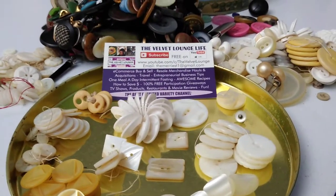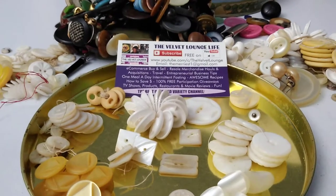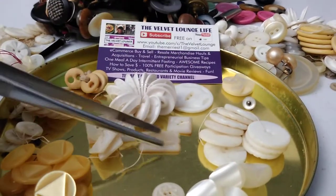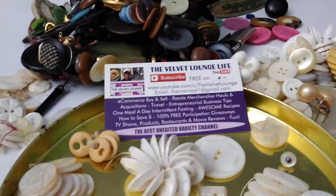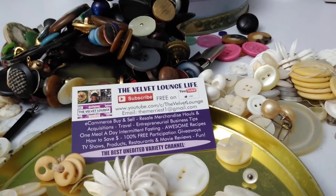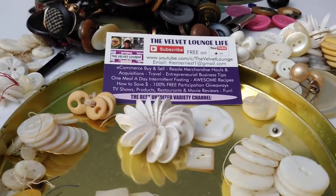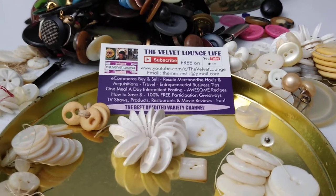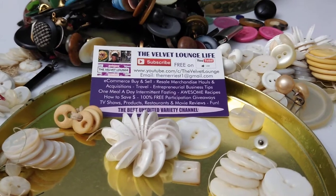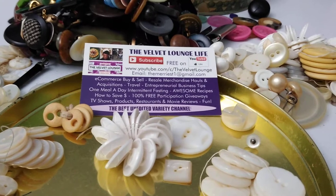I'm not going to go through everything in detail. But I just wanted to point out a couple things — something I absolutely adore, love. Never seen this before, never seen a button in this shape. I'm trying to do this with one hand. I should get the tripod out, but it's in a completely different area and this is supposed to be a fast video.